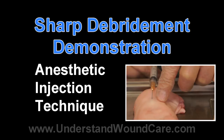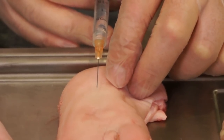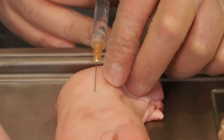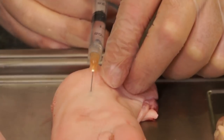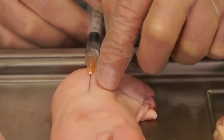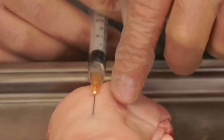When performing debridement of a black eschar of a pressure ulcer etiology, commonly the only area that is sensate and may cause discomfort to the patient without adequate anesthesia is the interface between necrotic tissue and the healthy remaining skin. To adequately anesthetize the area for debridement, a small wheal on the edge of the healthy skin can be created with injectable anesthetic. This is then extended underneath the area to be debrided in a fan-like fashion.